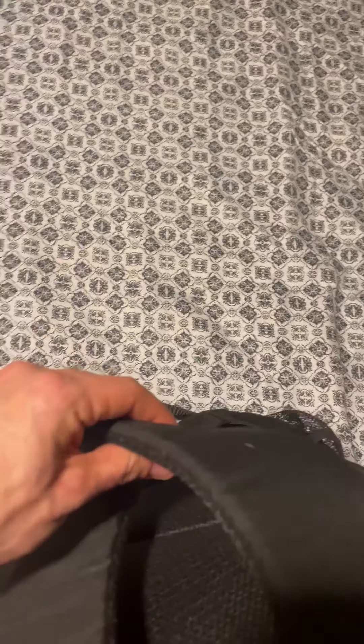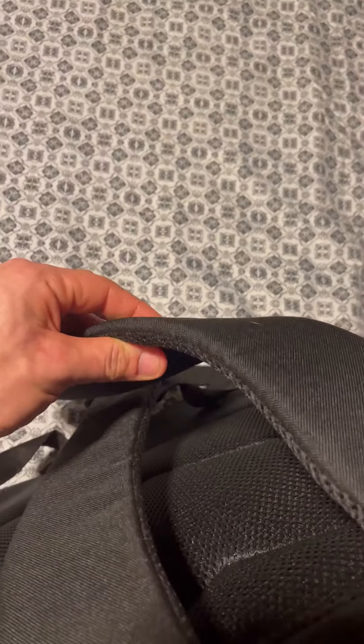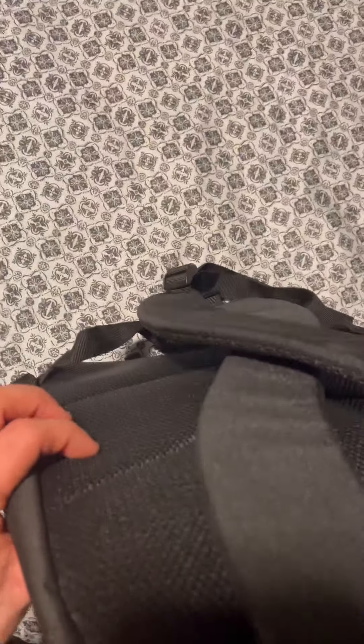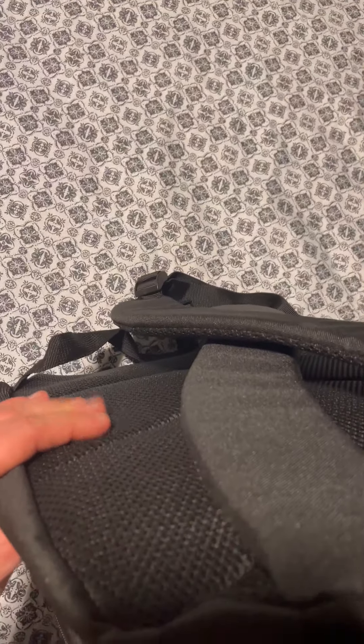It does have a pretty soft feeling, pretty thick carrying handle. The backpack straps of course have a pretty good padding to them as well, and then of course against your back this has also got some nice padding on it.